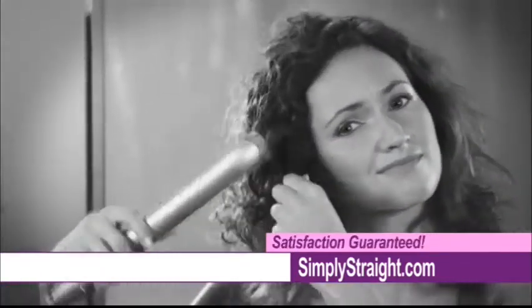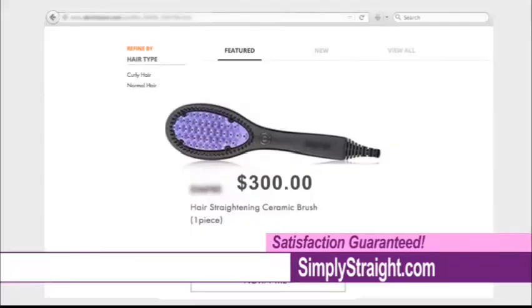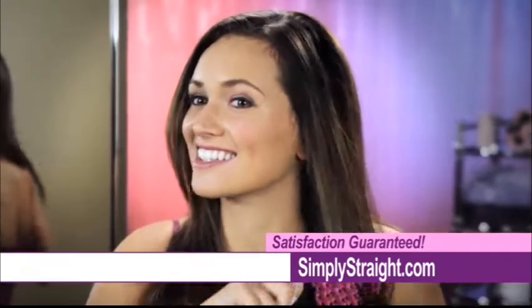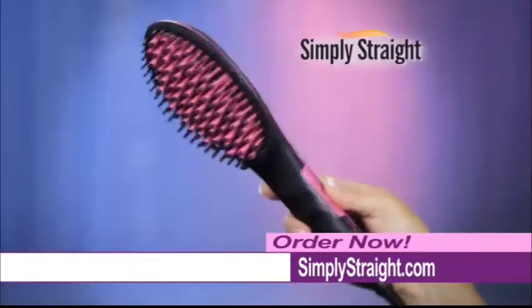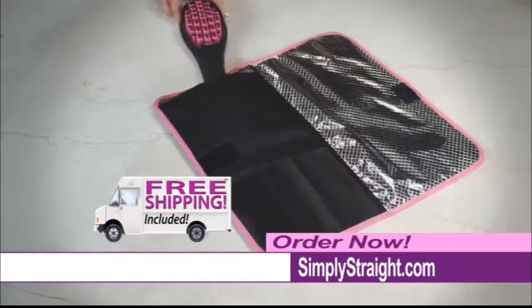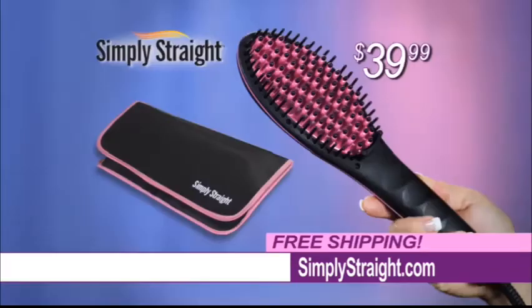So stop wasting time with your old-fashioned flat iron that flattens and fries your hair. And forget expensive hair straightening brushes that cost up to $300. Simply brush your hair straight with Simply Straight for just $39.99, and shipping is free. You'll also receive our deluxe travel case absolutely free. So call or go online now.